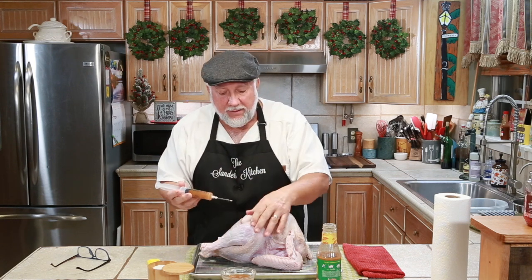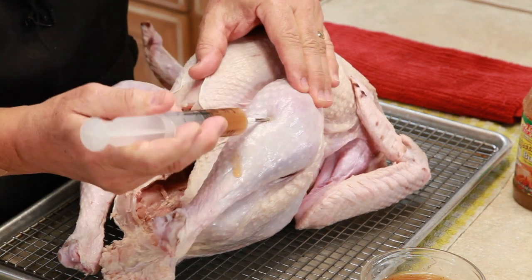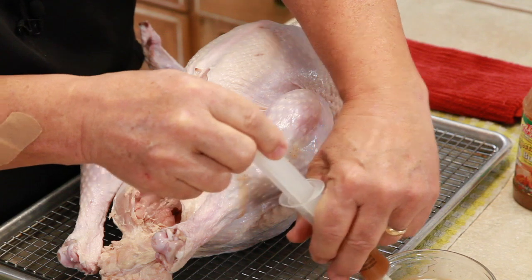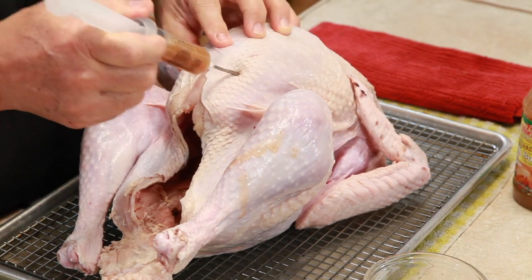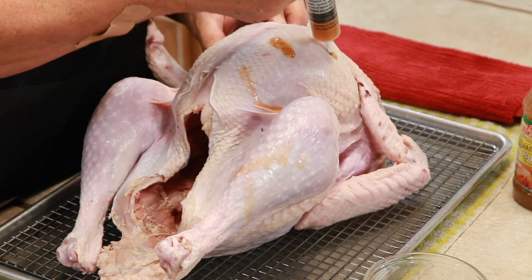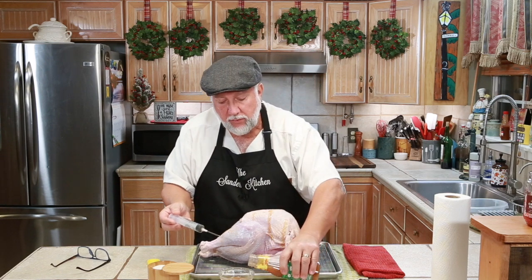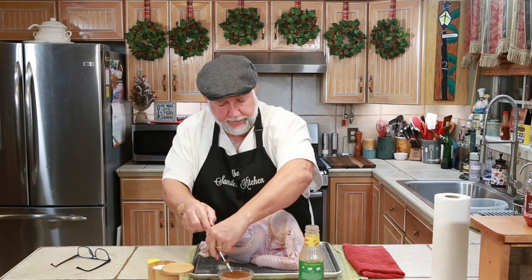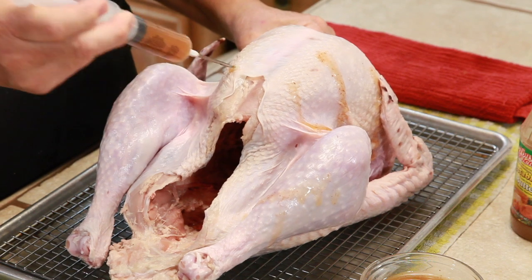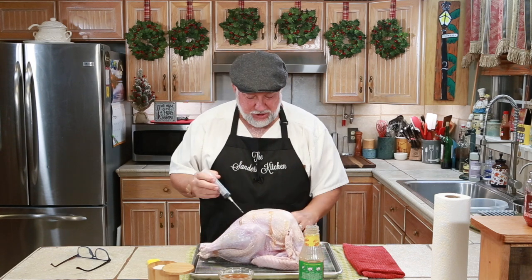We suck it all up in the syringe and then we inject. We start in the leg — give it a little injection like that. Look at that, see that meat puffing up? It'll even squirt out at you a little bit. You're injecting flavor into the meat. We go right into the breast, three or four places, as many places as you can. It'll get all over the place, but I'll just continue injecting the whole bird until I don't have any more Creole butter left.